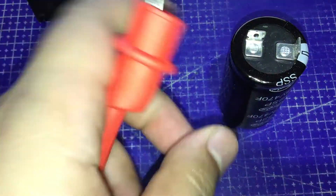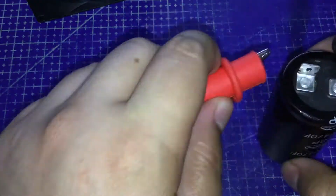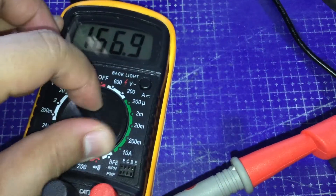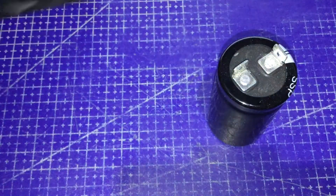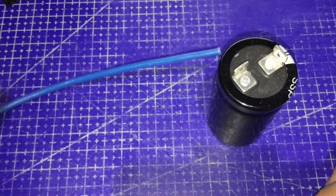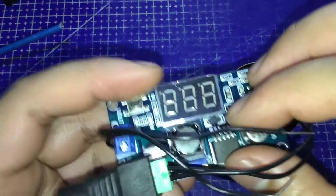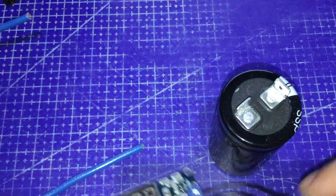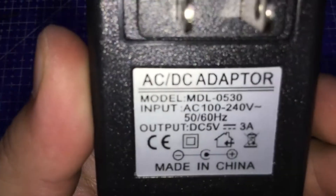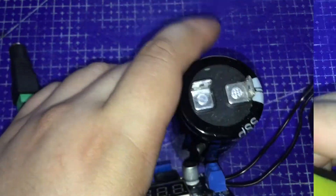First, we need to check the capacity or charge left inside the supercapacitor. Let's connect the probes of our multimeter — the ground terminal is already indicated. It currently has 0.35 volts of charge left out of 2.7. Here is what we're going to do before connecting the batteries: first, we'll solder our thick solid-core copper wires onto the positive and negative terminals of the supercap; then charge it using our DC to DC buck converter. I've already connected the wires and female DC barrel jack to it, which will be connected to the adapter serving as our power supply from the mains. Then we'll connect alligator clips onto the output of the buck converter and onto the terminals of the supercap to charge it.